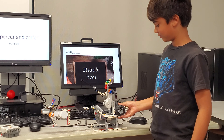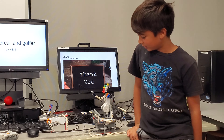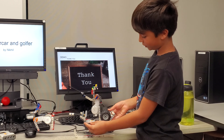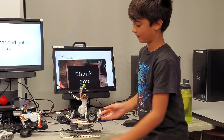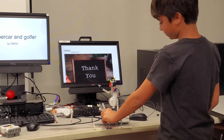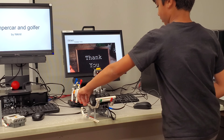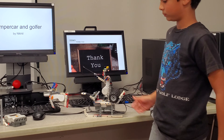Does anyone else have any questions for him? What's an L-beam? An L-beam are these ones. How does that help? It helps it stay together. These are two different pieces. It makes it stable.